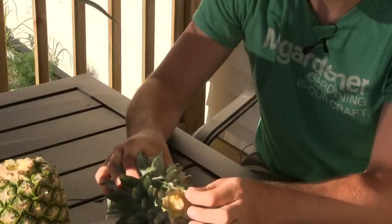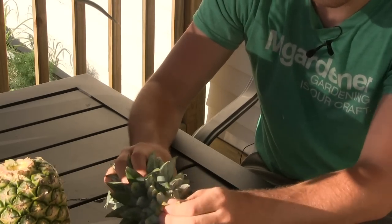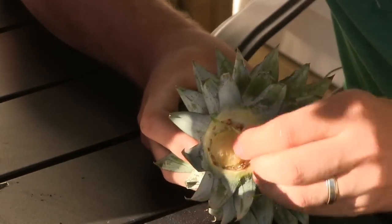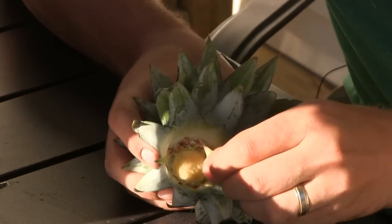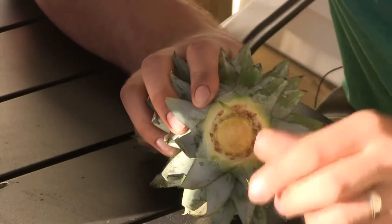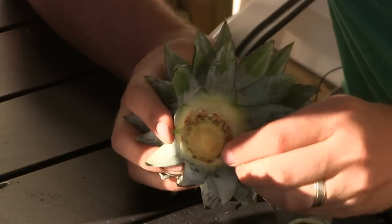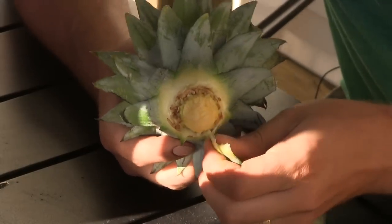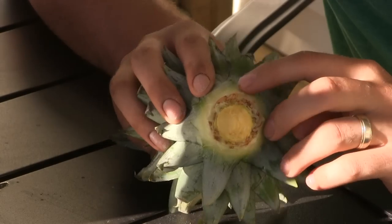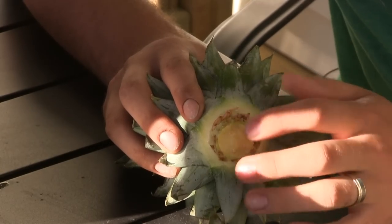Now that the top is removed, it's really important to remove the lower leaves. When you remove these leaves, you'll find a magical surprise — the roots of the future pineapple plant. The more leaves you remove, the more roots are exposed. You don't want to remove all the leaves; they stop at a certain point. Take off about three or four sets of leaves and you'll find a nice set of both young white roots and older brown ones — they'll all grow the same.